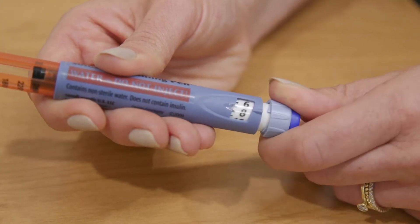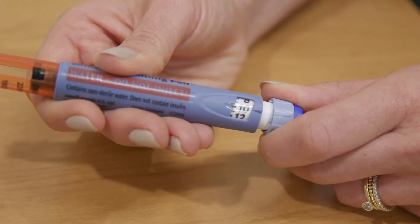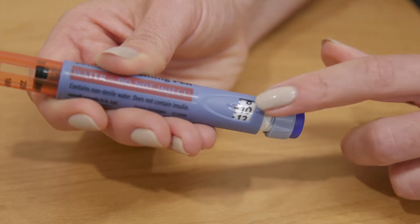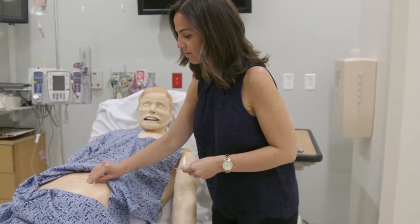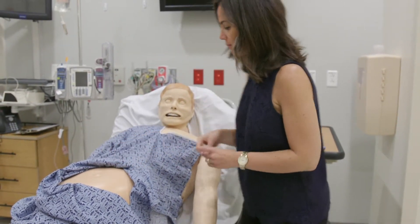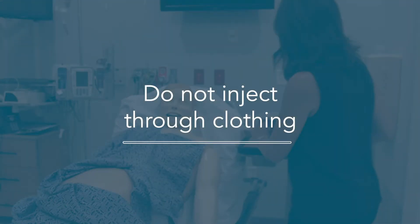Turn the dial to the correct dose of insulin. For this example, we will use 10 units. Wipe the skin with an alcohol pad. Dry off any excess alcohol on your skin before injecting. Do not inject through clothing.